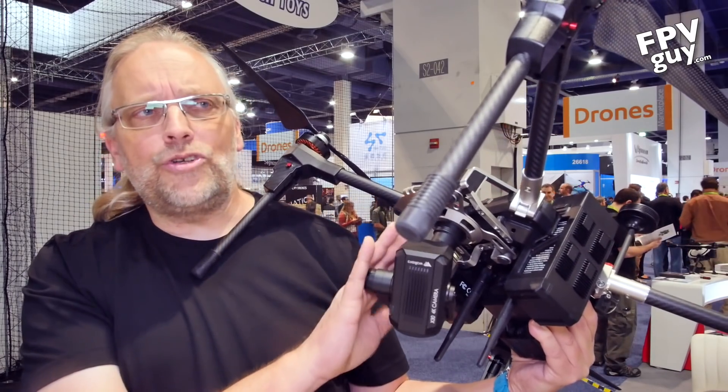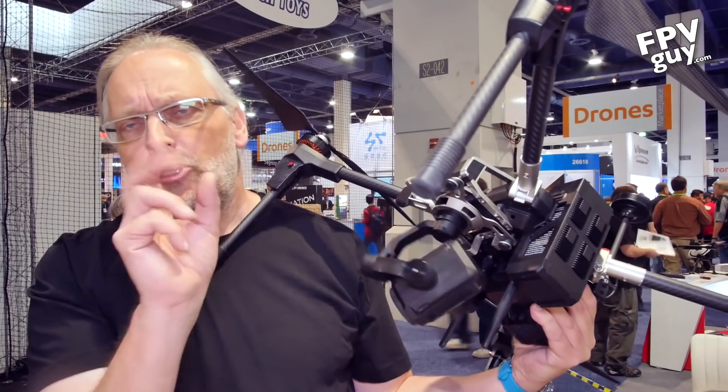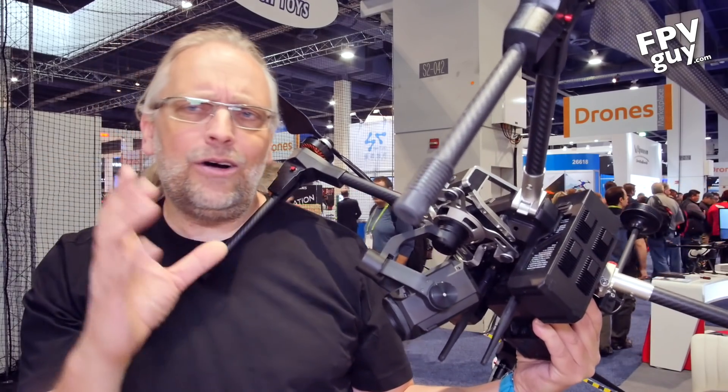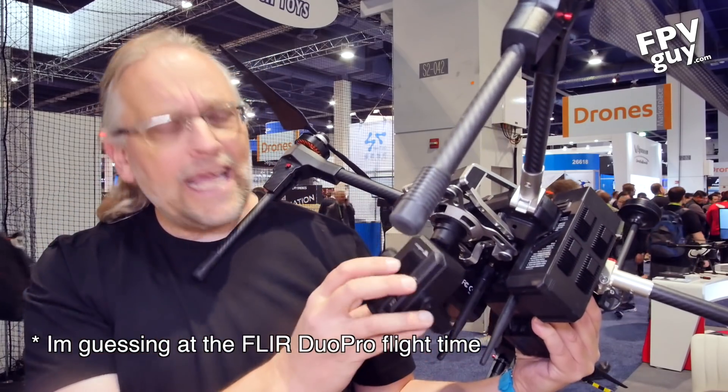So here you have a hardware rig for bridge inspection, power line inspection, and search and rescue. Also in the works right now is a gimbal for the FLIR DUO Pro — it's a fairly big camera.